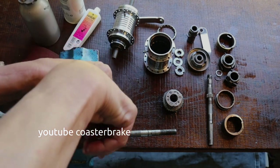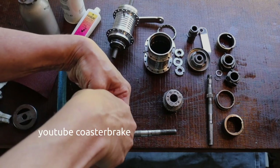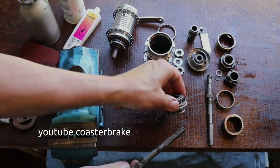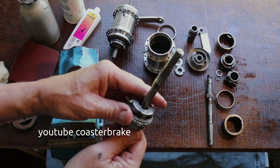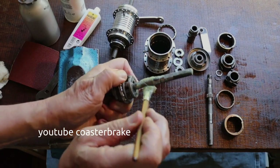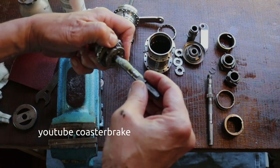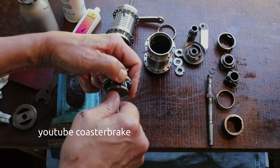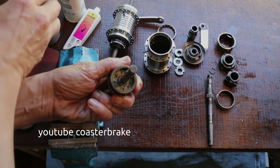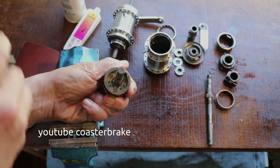This shows how I work on the fixed cone on the right side. Most of the work for a Duomatic is to clean one or two hubs and look for the best parts to build one good hub out of them. If you have all the parts together, it is very easy and fast.